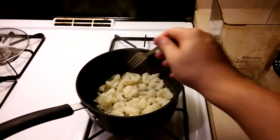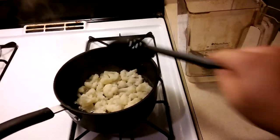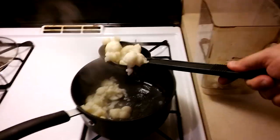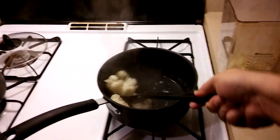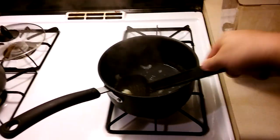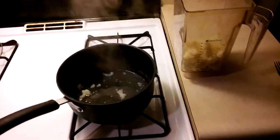It's been about 20 minutes and the cauliflower is done. I'm going to put it in the blender — first I'm going to scoop out the cauliflower, and after I've got the cauliflower scooped out I'm going to pour the water in.